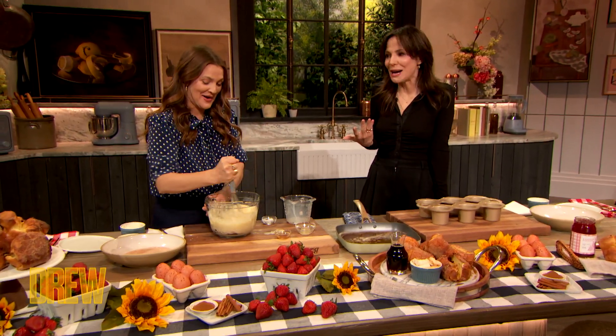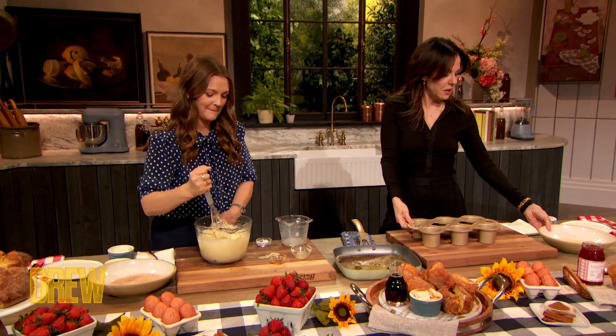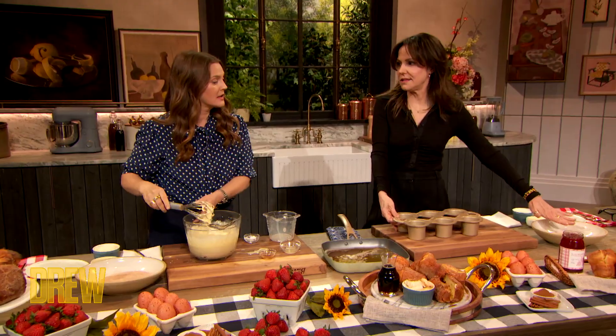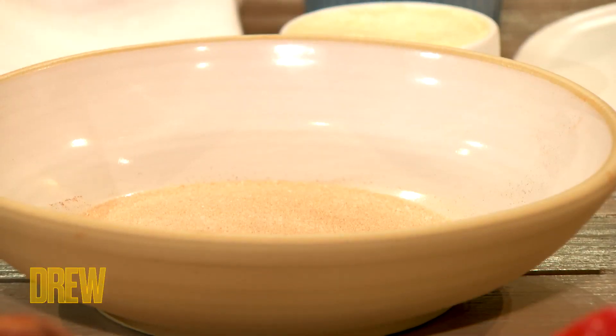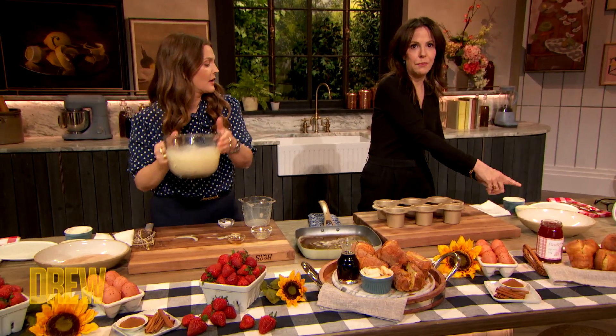I don't know why — how hilarious. Why do I remember that? So this is what they're going to be in the end: rolled in cinnamon sugar and mixed with either maple cream cheese or maple butter.